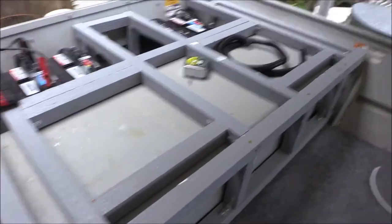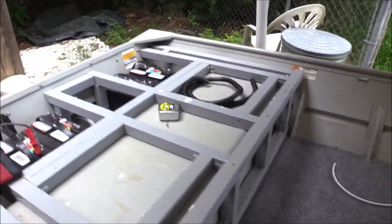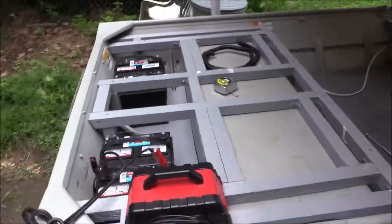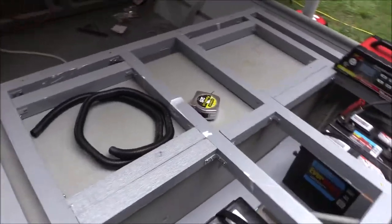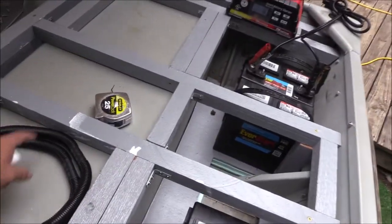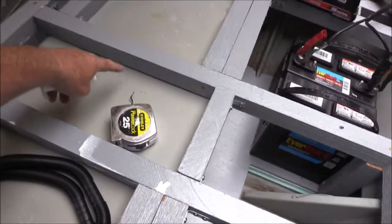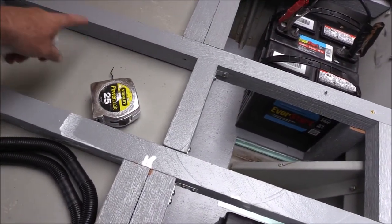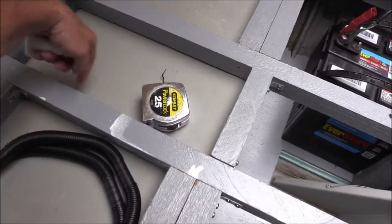Alright, update on what we've got done. I think I'm pretty much finished with the framing of the rear deck. I decided to put my two hatches in there. Actually, I'm not quite finished - I need to put my two pieces in here for the pedestal mount for the seat. So I still got to put two blocks in there.